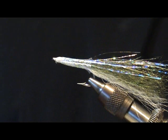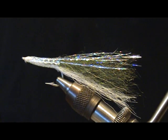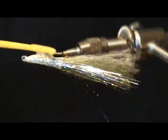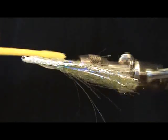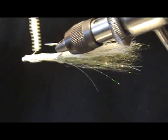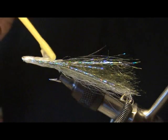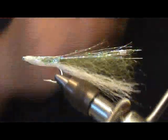Now we're going to epoxy this fly. Mix up some five minute epoxy and go ahead and apply it — give it a good coating. Try not to get too much into your tail, but you do want to finish it off back there nicely, getting a little bit into the tail. Get it up around your thread wrap there. Take this off, stick it in your turner, and you're all done — ready for some Spanish mackerel.